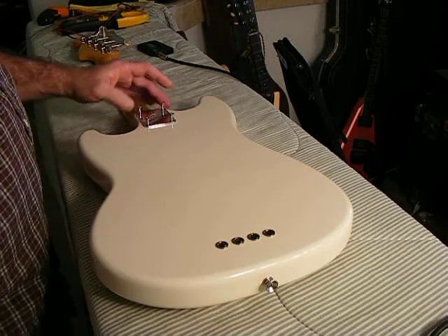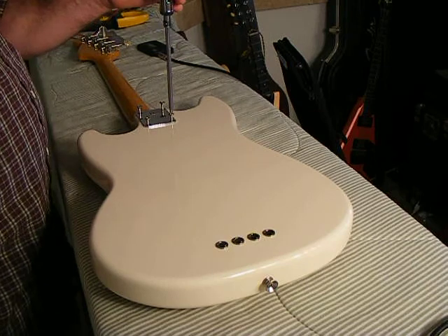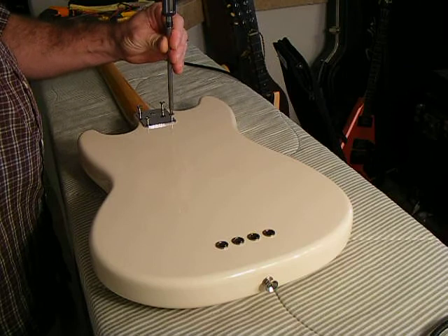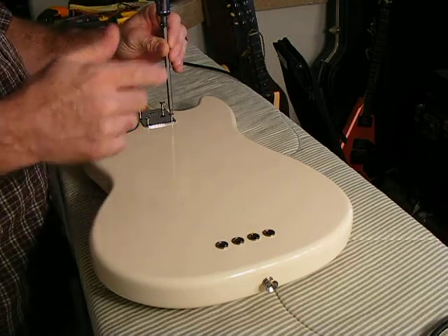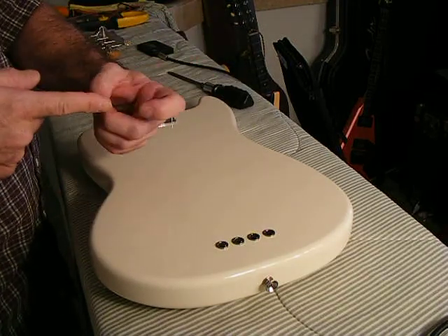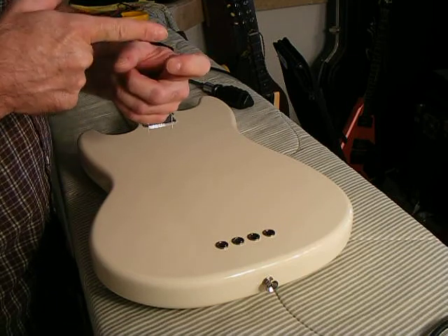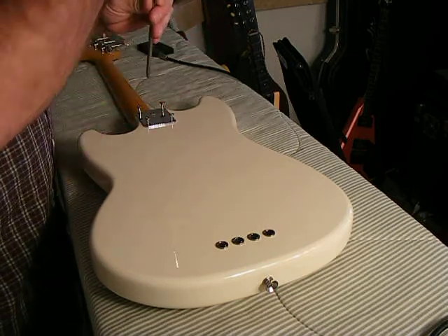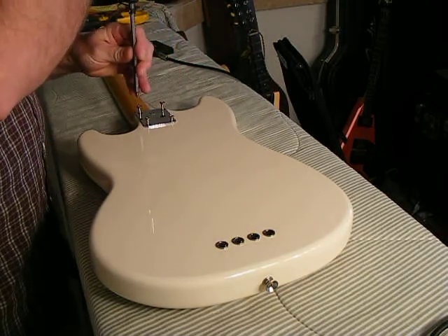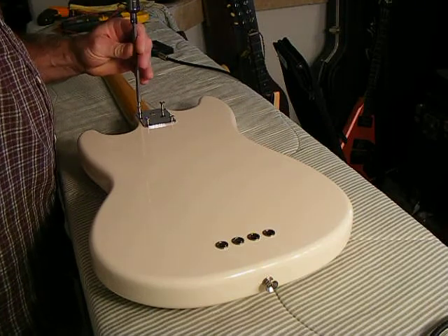The technique for making sure you get the threads lined up in their original slots: if you back the screw up and it clicks, that tells you that the first thread has backed down to where it began its first slot — that's why it drops down. It should fall directly back in place, and you can tell by how easily it's spinning that it did. Start them all before finishing any.